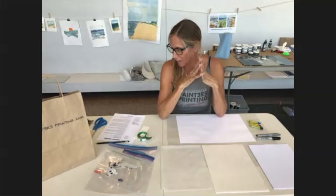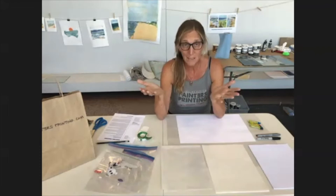Today I'm going to show you how to make a really simple monotype using oil pastels and crayons. For those of you that don't know, a monotype is a print that is made by applying ink or paint or crayons in our case to some sort of a surface that we call a plate, and then transferring that to paper via some sort of pressure.